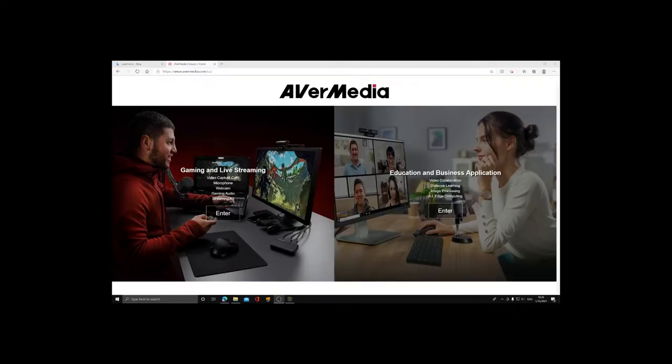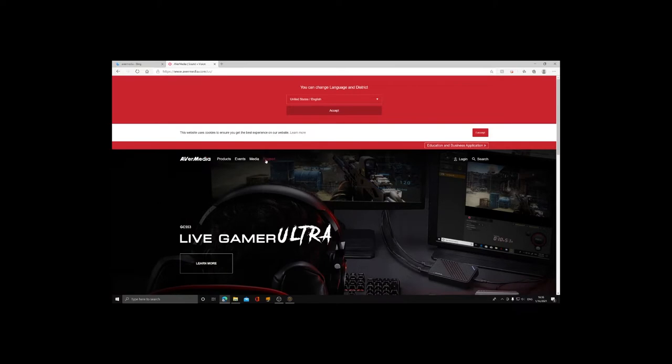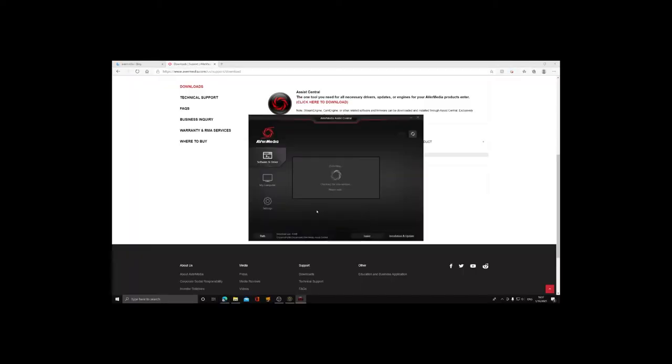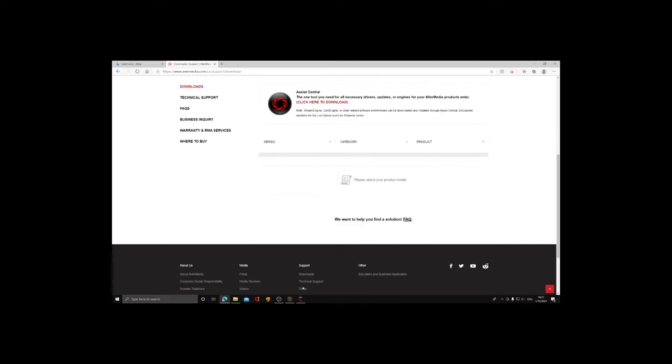Installation is pretty simple — just plug it in and let it go. There's no disk for this, so you have to go to the AverMedia website. Go to Support, and right there is where you download the driver. After it runs through, it downloads the AverMedia Assistant Central app. Once that's up, it goes through and detects everything that you have and then disappears into the background.